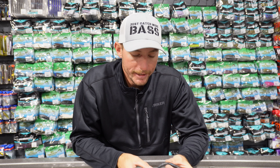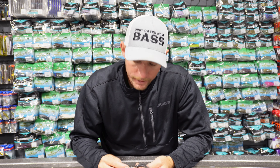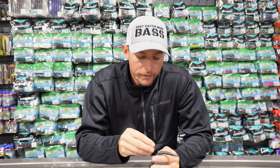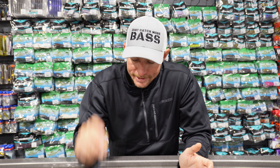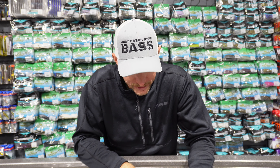That's probably how I throw a senko the most — on a wacky rig. This bait skips well because the hook stays up and just the bottom of the senko hits the water. You can skip it under docks really far, and that weightless shimmy on the fall really helps trigger bites. This is a great bait all year long, and those are the two hooks I use exclusively for the wacky rig.